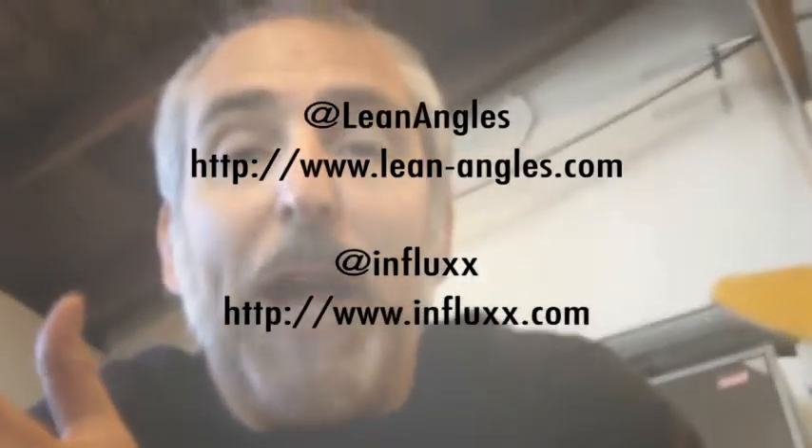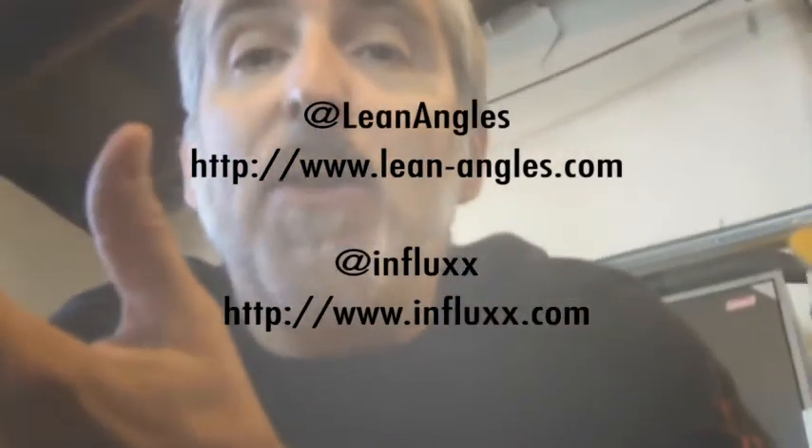If you like motorcycles, please follow me at @leanangles on Twitter, or I'm also on Twitter as @influx. Stay tuned — NAVRAPOMO 2011.